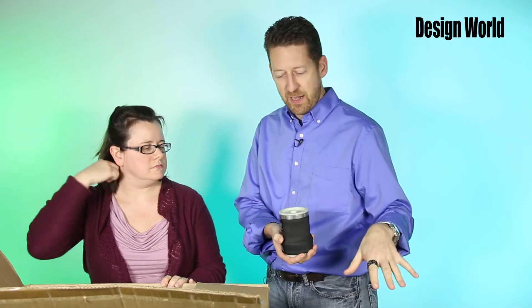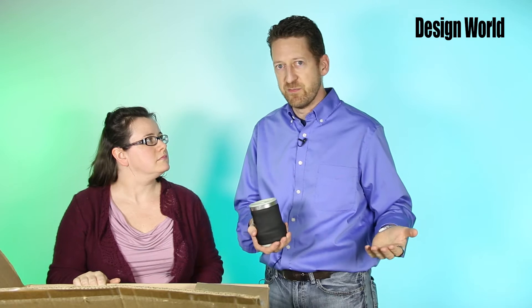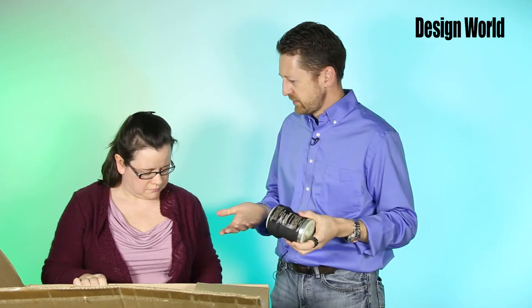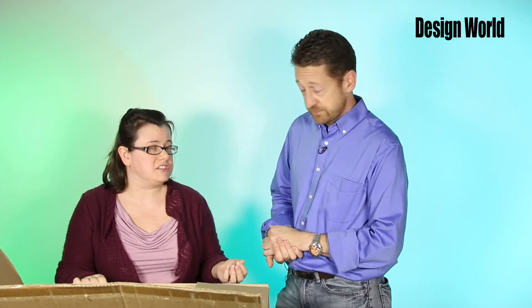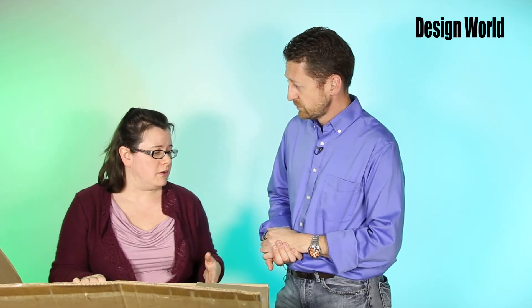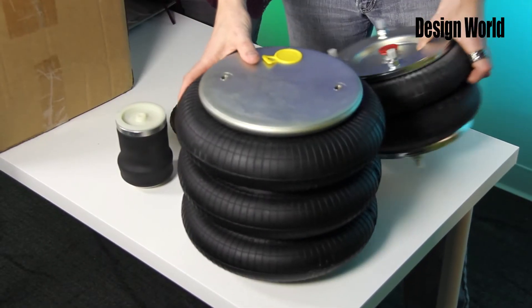A lot of these air actuators started off in mobile-type applications and eventually moved into more industrial automation. Why would you use these? Most of the time, especially in vehicles, they were used for vibration isolation and shock absorbing. But they're also used for tensioning and things like that as well. Very low friction as well.